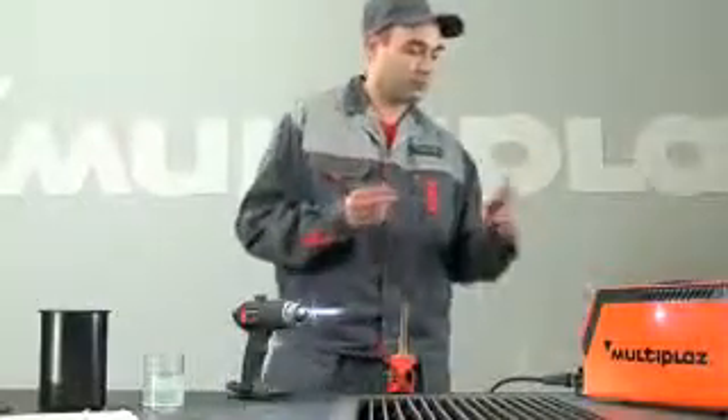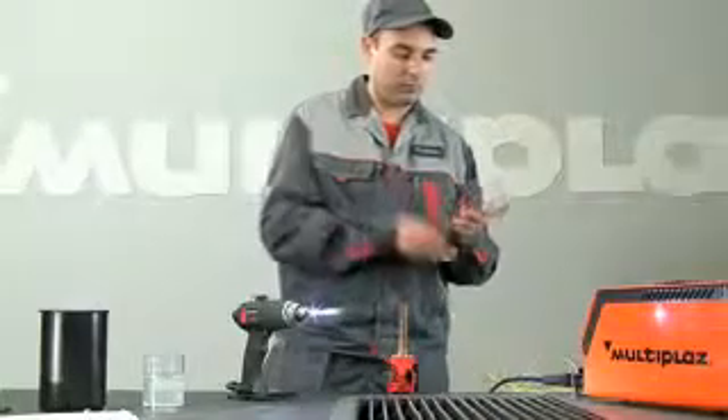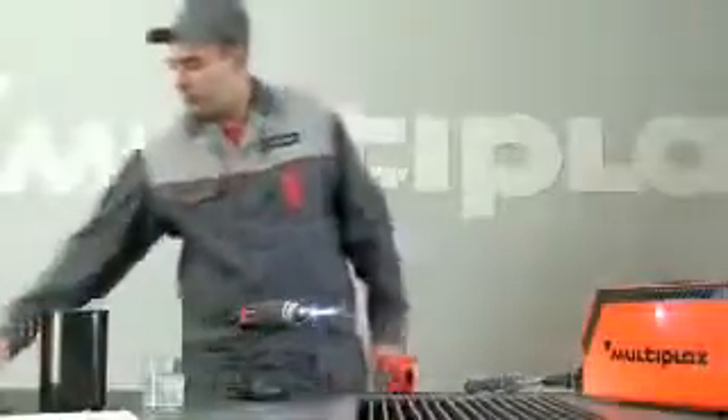Fasten the necessary solder in the filler holder. Clean and degrease the place of soldering. Put on gloves and goggles.